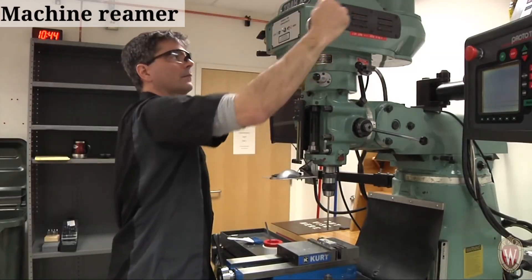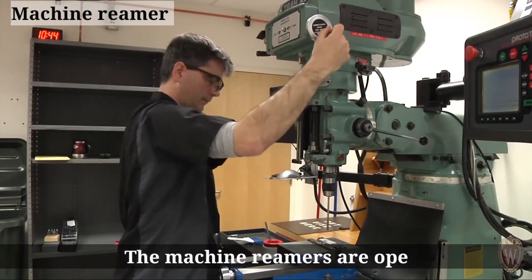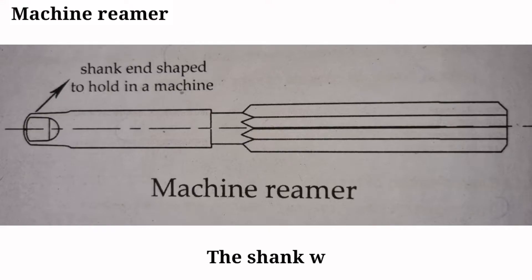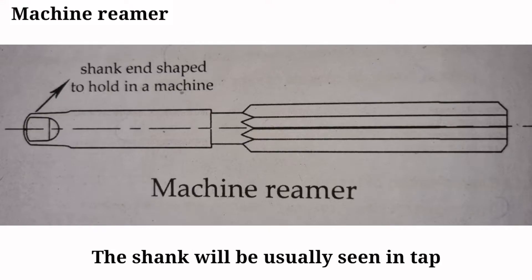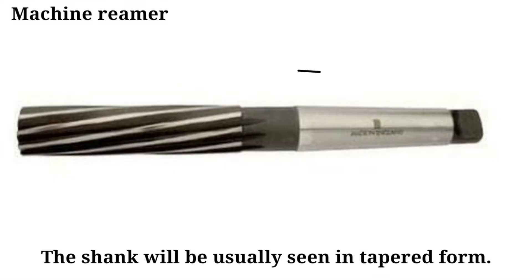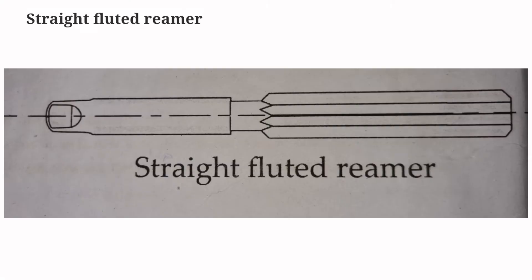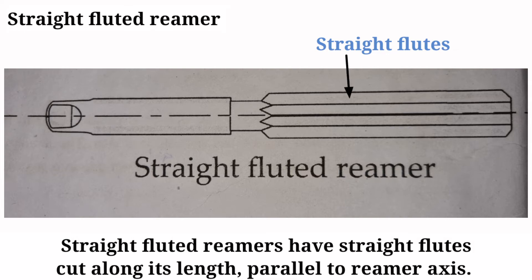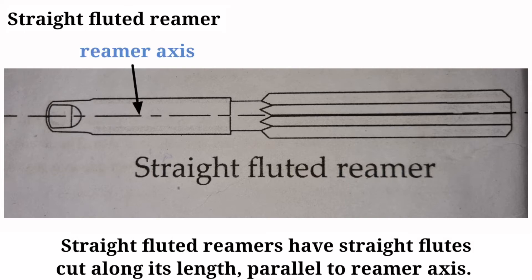The machine reamer is operated using a machine. Straight fluted reamers have straight flutes cut along the length parallel to the reamer axis.